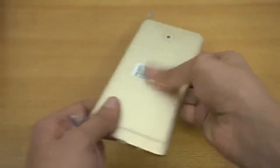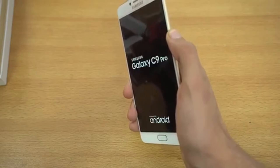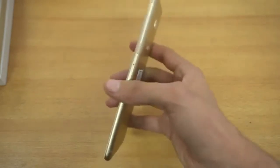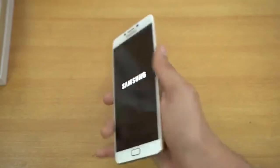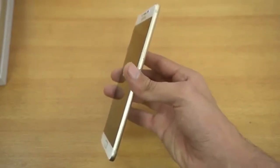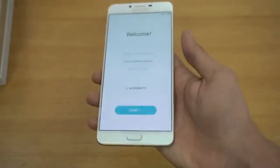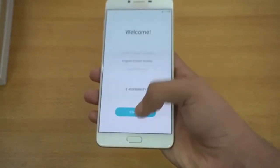It feels so good in hand. Let's boot this one up. It is a super slim phone — even with a six-inch display and a 4,000 mAh battery, it feels super thin for that size. That's the main thing that separates the C9 Pro from the A9 Pro; the battery is not 5,000 mAh, but the slimness is impressive.